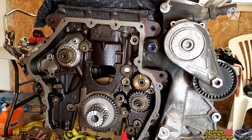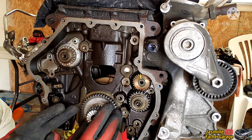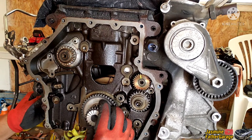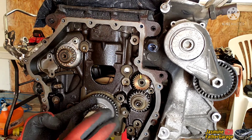There we go — we've got the sprocket lined up and flush against the block. Just wiggle it to make sure it's seated right, then put the crank bolt back in with the spacer.